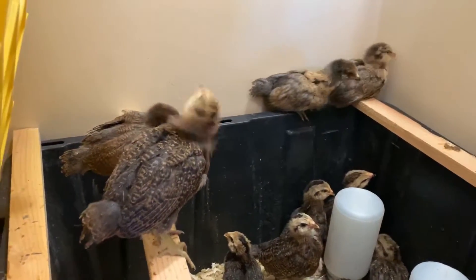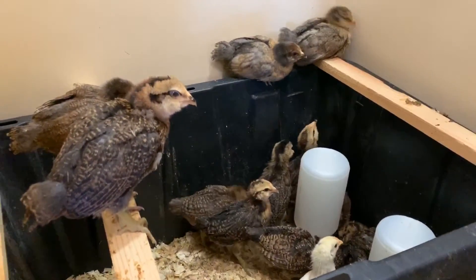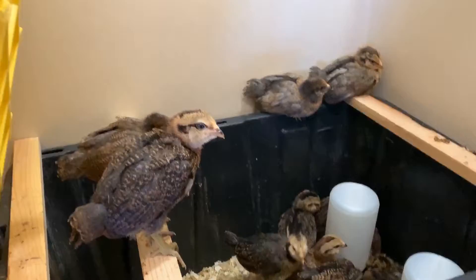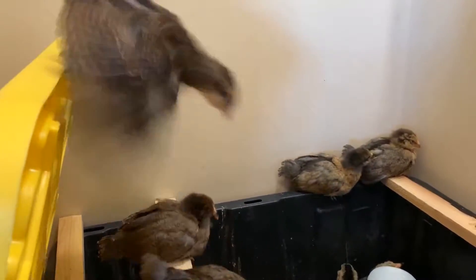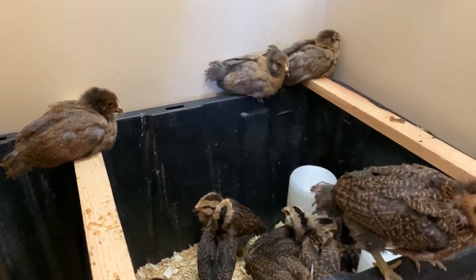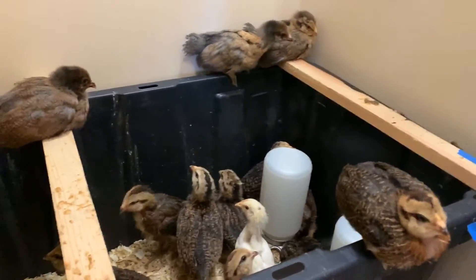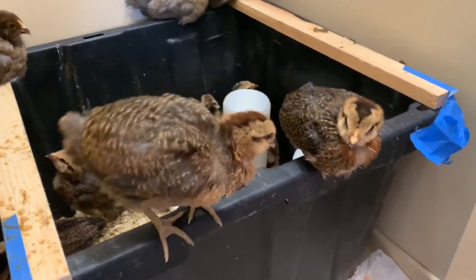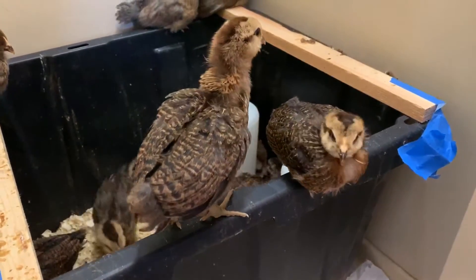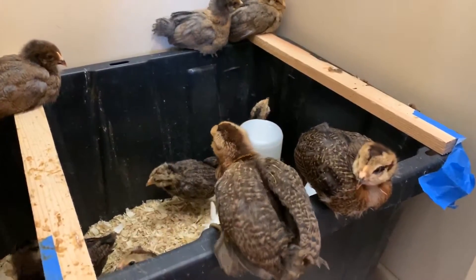There are several natural ways. There's bundling up together — what they do at night is huddle together and they're all very warm. Another way is to use natural resources like hay and feathers to make little bedding for them, so they have natural ways to keep warm with themselves and with the bedding.